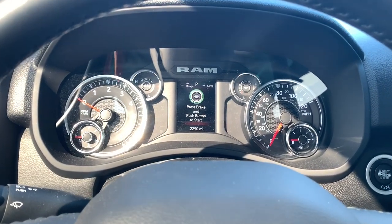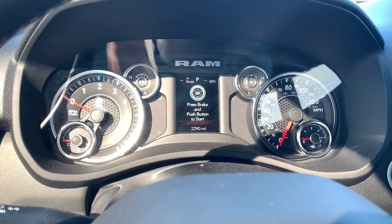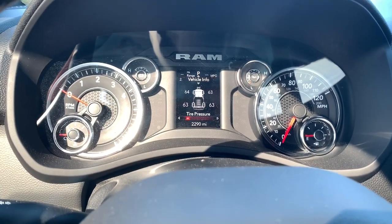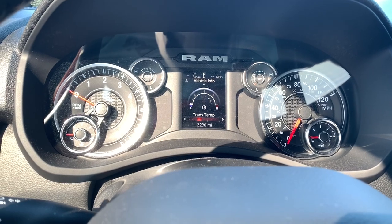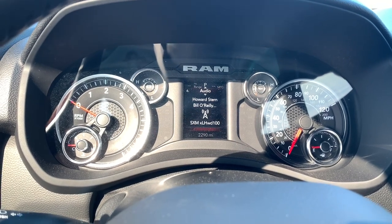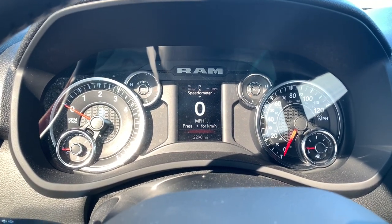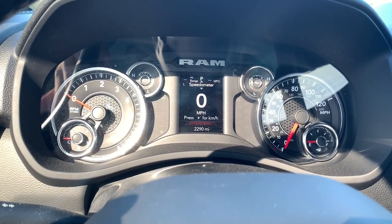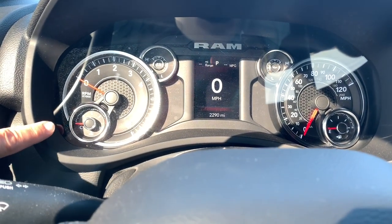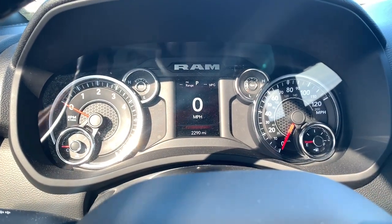One of the biggest differences with a Bighorn is you get the smaller center stack. It certainly tells you everything you need to know — speed, information about the vehicle like tire pressure and when the oil change is required. It does have fuel economy, a dedicated trip info, trailer towing. So all the common things you'd find in most new Chrysler products, just a much smaller screen. You do have a dedicated battery, oil pressure and temperature gauge, and obviously a dedicated tachometer and speedometer. Everything you need, really nothing you don't.